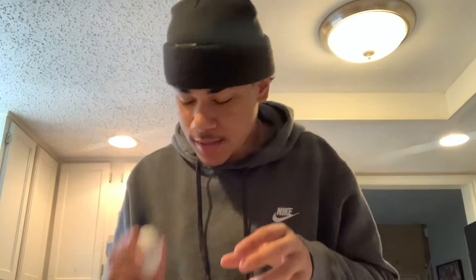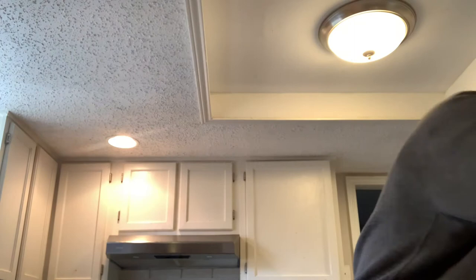You wanna get the egg? I got some little... I'm not the best egg cracker, you feel me? So then we go... crack another one. That's three.